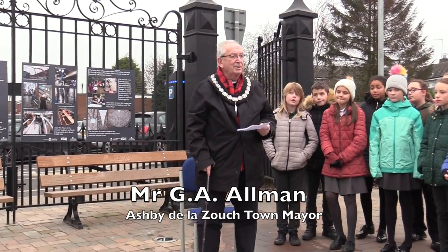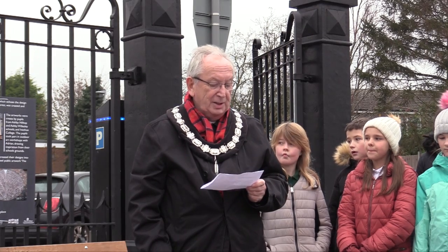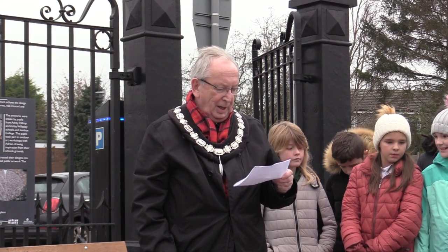Thank you all for attending today. The Chairman of the District Council is here to unveil what I think is a wonderful piece of artwork, which fully supports Ashby's position as the town at the heart of the National Forest. All at Ashby Town Council fully support and congratulate Adrian, and appreciate his undoubted creative artistic skills. We hope this amazing collaboration between Adrian and our local school children will inspire you to become famous artists and a credit to your schools and to Ashby Town.